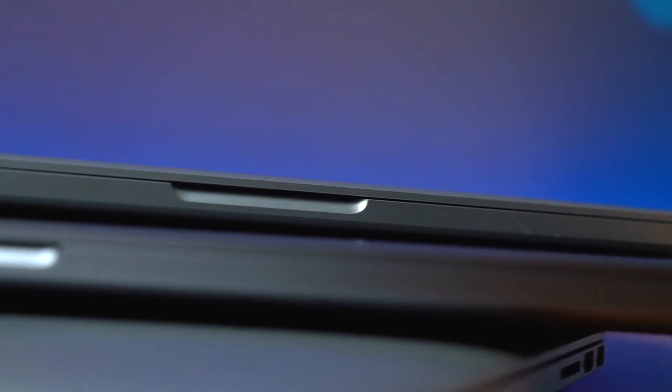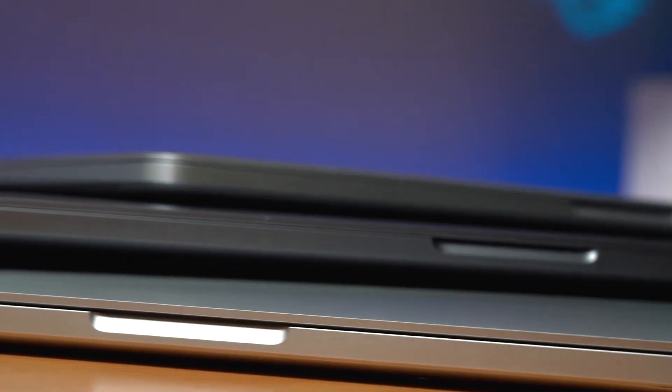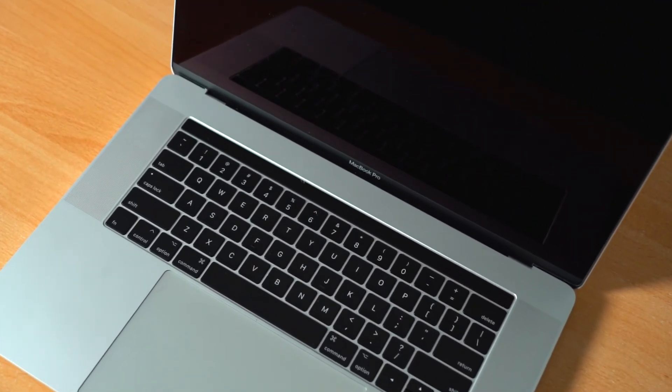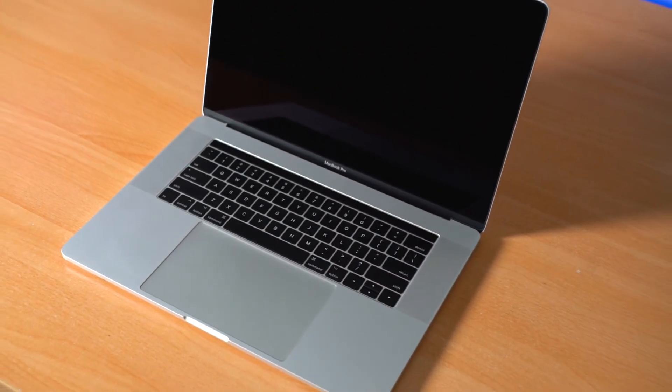If you're looking in the secondhand market and evaluating whether to go 2015 or 2016 — go the 2015. There are a few benefits to the 2016 MacBook Pro in 2020, like those USB-C ports, but the keyboard issues, connection problems, and all that stuff make it really hard to recommend. And for me, I am so happy that I'm finally able to move on.